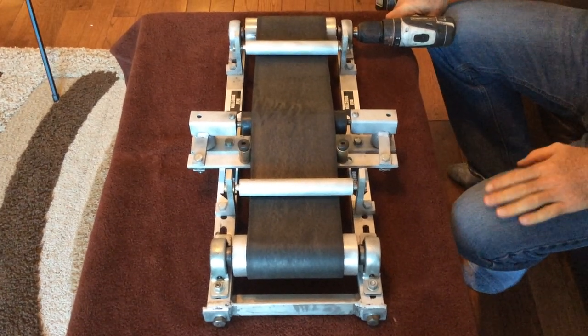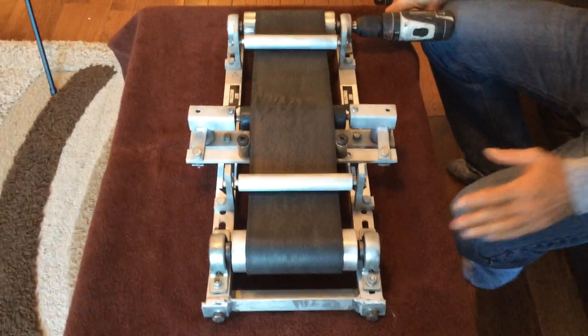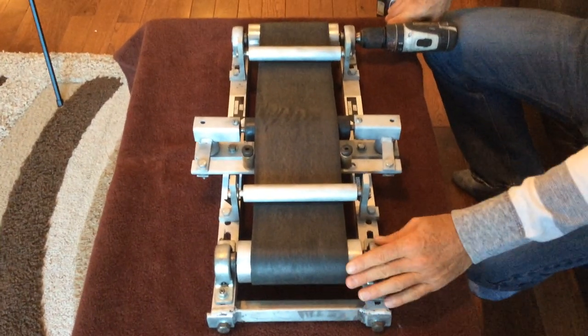This is a video demonstration of the Shura line tracker return application. We're looking at the bottom side of the conveyor belt.